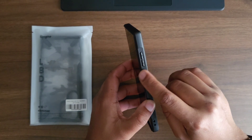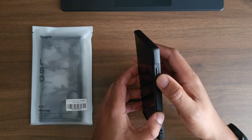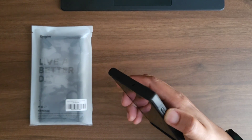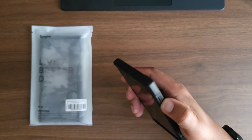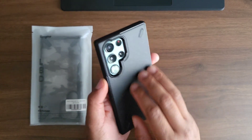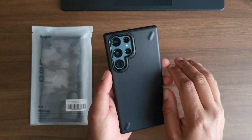You have your power button and your volume up and volume down. I do like that there is a little bit of separation between the volume up and volume down so you can tell which one you're pressing. Let's check for clickage — A1 clickage, just the way I like it.